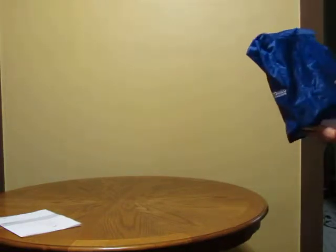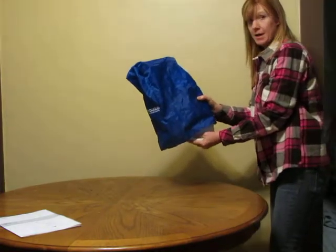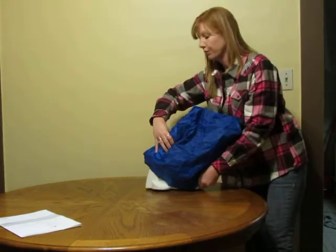First you need to get your microscope out of your safe storage spot. Very carefully carry your microscope at the base and holding the arm, and set your microscope on a flat level surface.